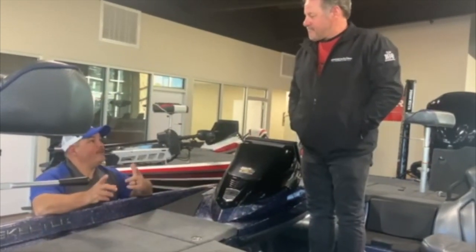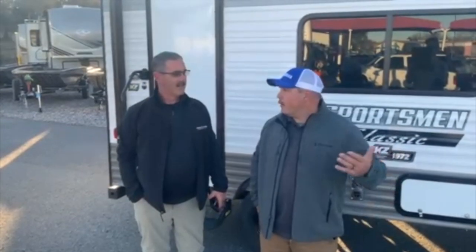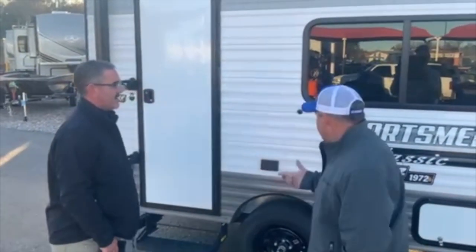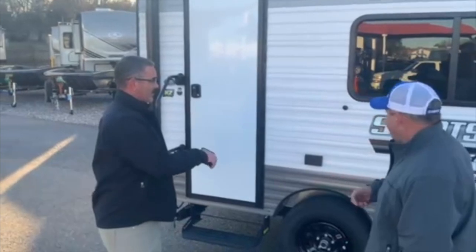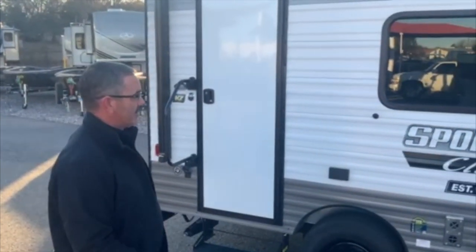I'm ready to give it away — it won't be too long. All right. We're here with Rob Rogers at Gregor RV Marine. This here is going to be another giveaway that we're going to do at our big bass tournament. We've got two big bass prizes: one's going to be that boat we talked about — the ZXR 20 — and this is also going to be the other first-place prize for the big bass. It is a KZ Sportsman Classic, a little 13-footer — a nice little camper.